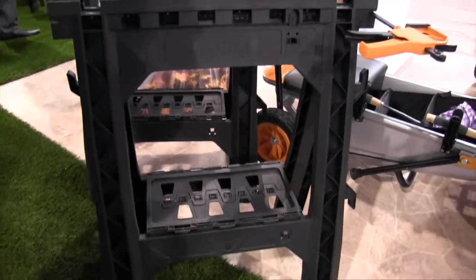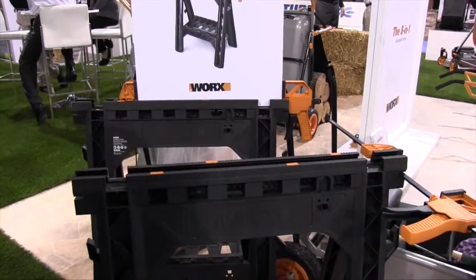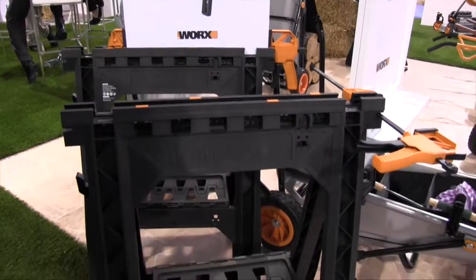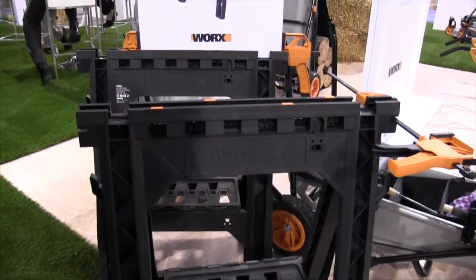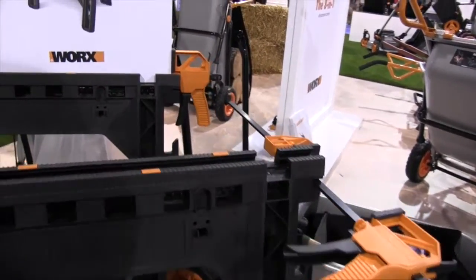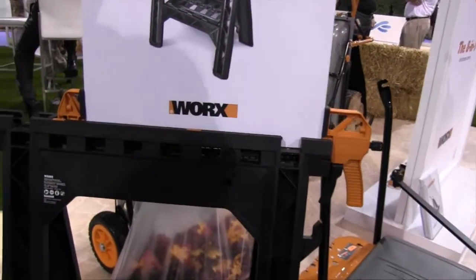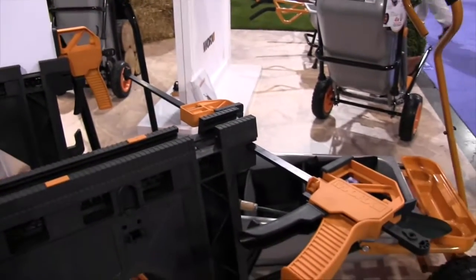These clamping sawhorses are really handy to have. They fold down very compactly to keep in your garage. They come with two quick clamps as well as the two sawhorses in one package. What's great about the clamps is that you can use them horizontally or vertically, as well as with or without the sawhorses.